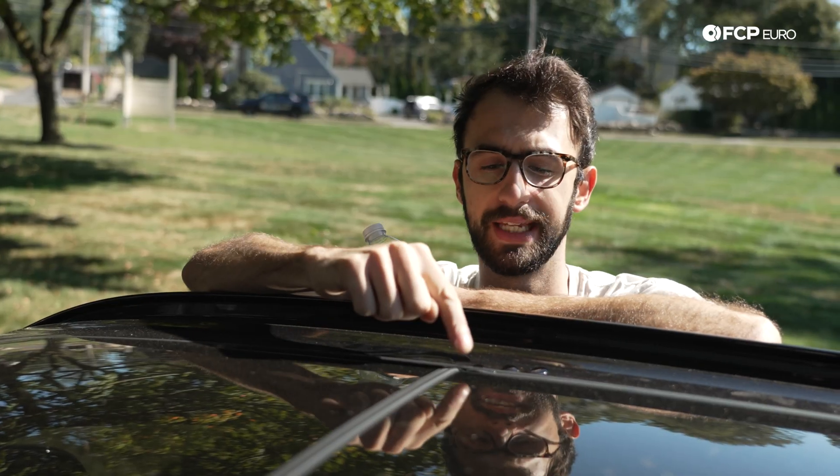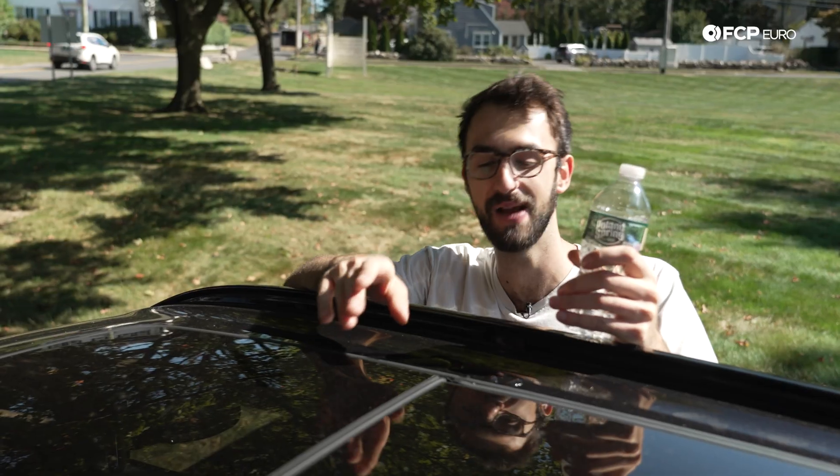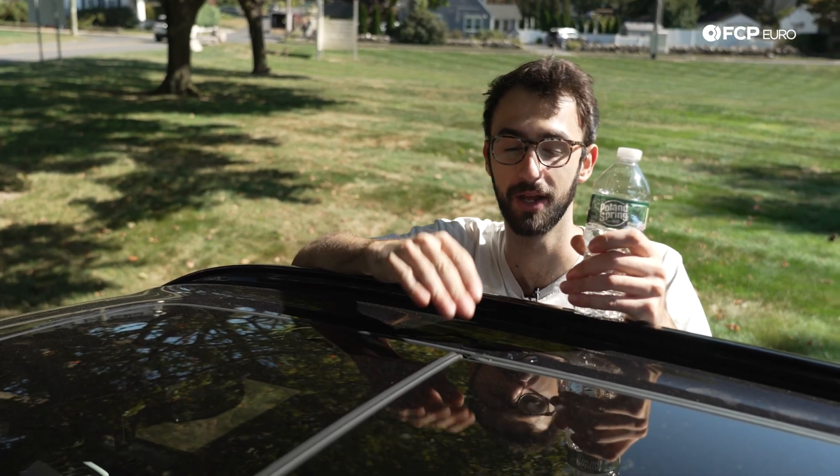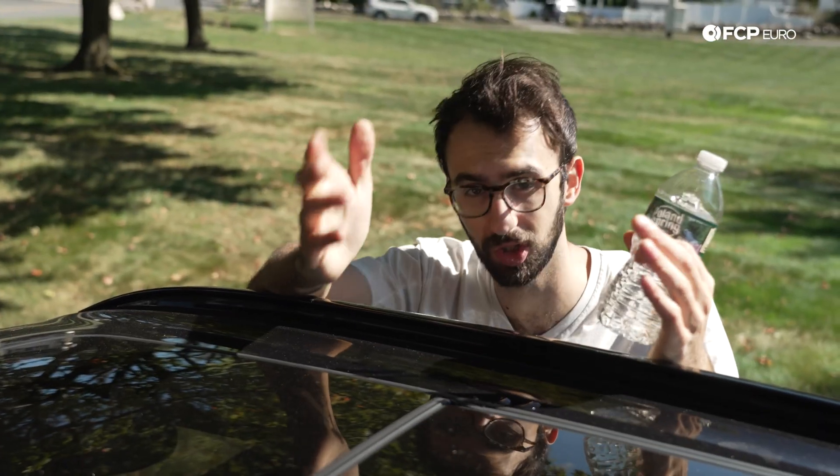On this G05, we've got a gnarly gap here from the sunroof seal shrinking, which is a pretty common problem. Now as this seal shrinks, this gap gets bigger. Not only can more water enter this rain tray, but also debris which will clog the seal.